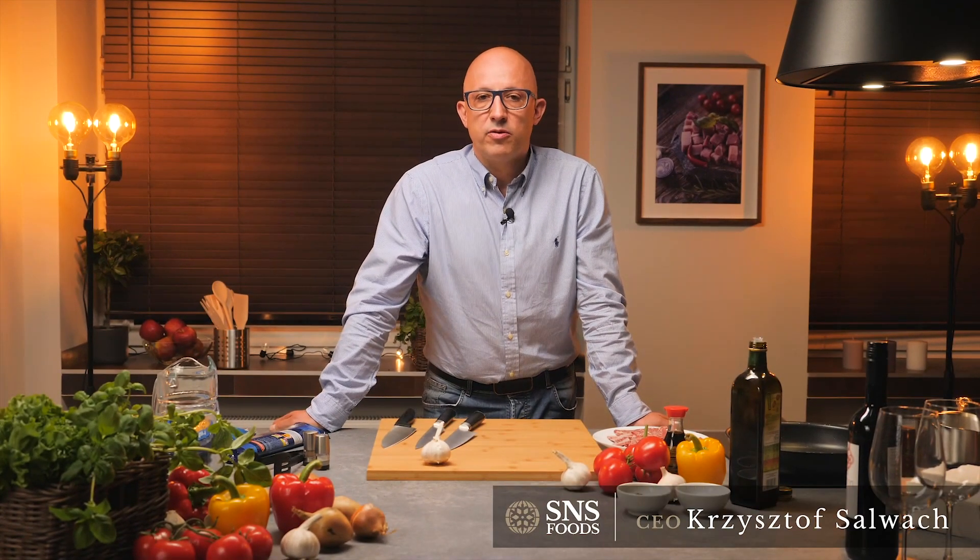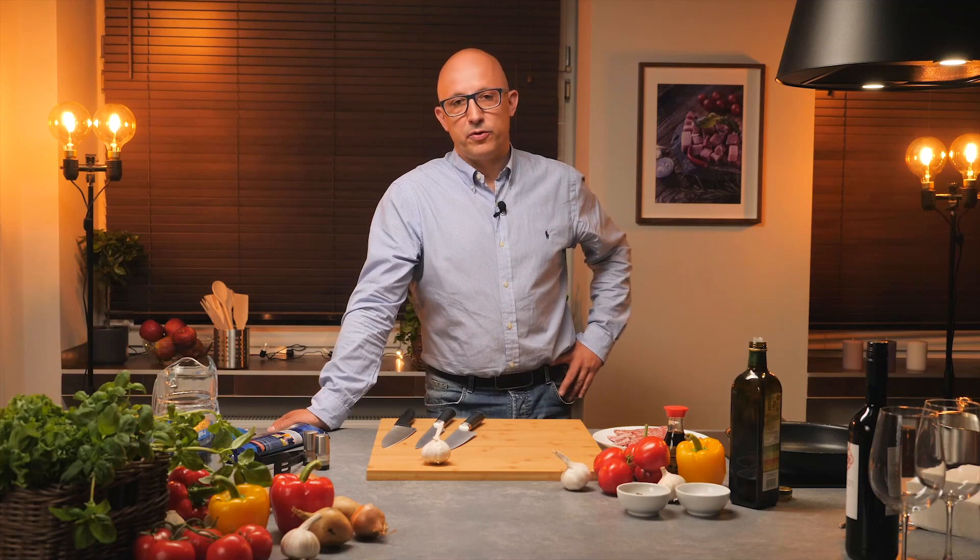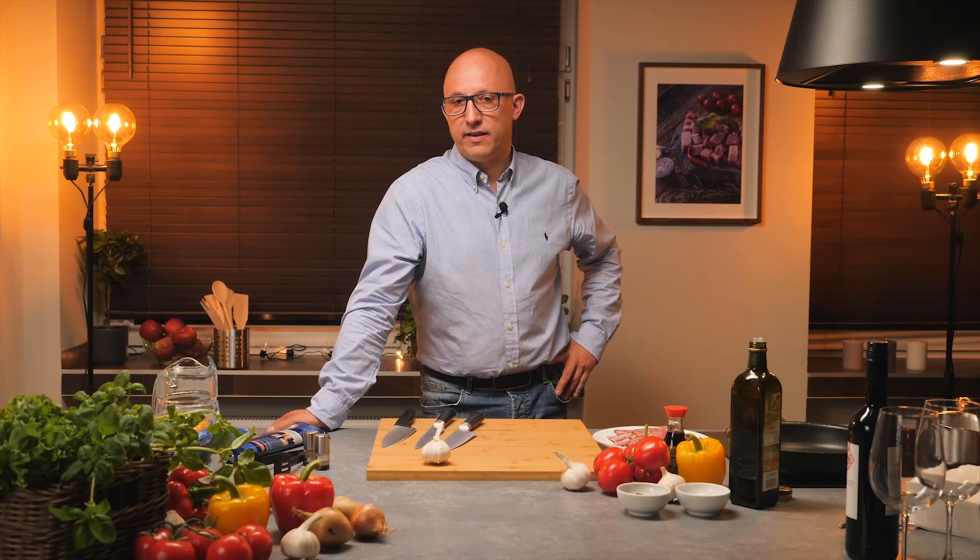Good evening! My name is Chris Sawacz and I would like to welcome you in the first part of the SNS Foods Kitchen. Today I will prepare for you very simple and tasty food.